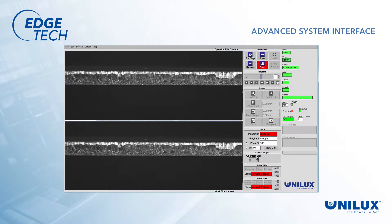Our advanced system interface allows for automatic tracking, automated image capture, and saving of samples to permanent storage with information for easy lookup and review. Images can then be retrieved as needed. Our simple DVR-style playback makes review of archived images quick and easy.